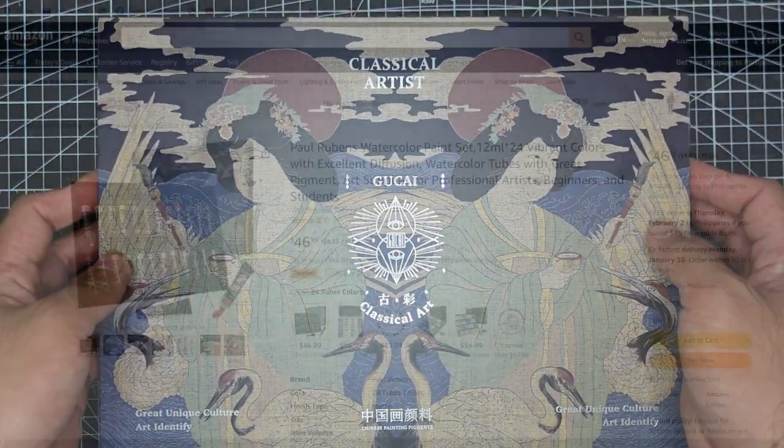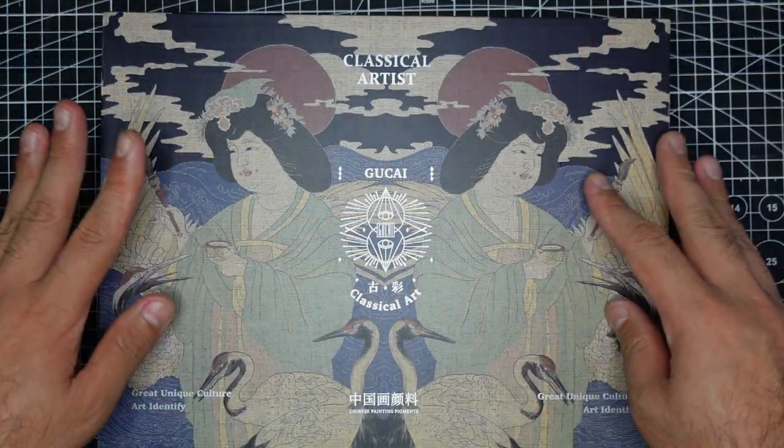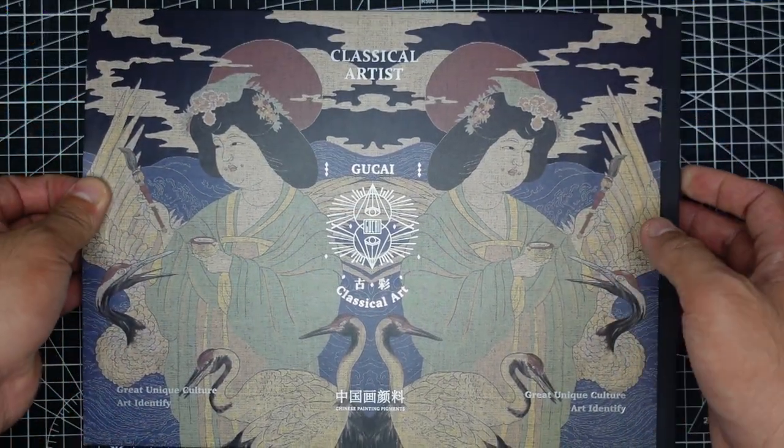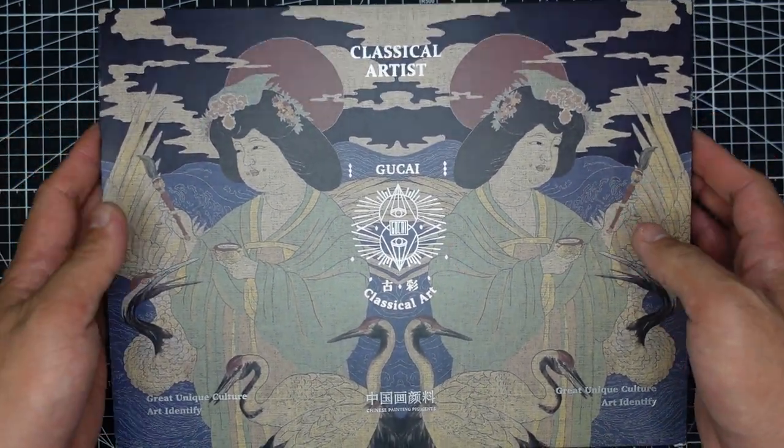He also sent me an Amazon US link for this particular product. It's $46.99 US dollars, or roughly 2,500 Philippine pesos. This is a 24-color set, 12ml each, so I think that's pretty decent for the amount of paints we're getting, but of course we also have to consider the quality of the paints.